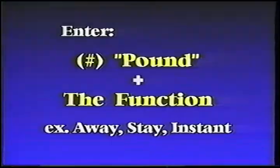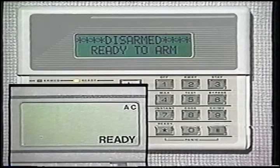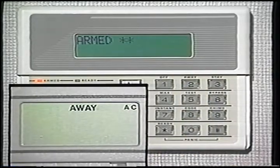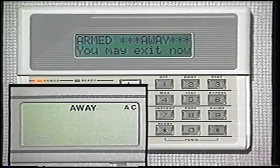If set up by your installer, your system can conveniently and quickly be armed without entering your code. It's called Quick Arm. To use Quick Arm, all you have to do is enter the pound symbol instead of your security code and then the function, whether it be away, stay, or instant. For example, just pressing pound and then away will arm your system in the away mode. With Quick Arm, you can show a maid or someone else how to arm your system without having to reveal your secret four-digit code.